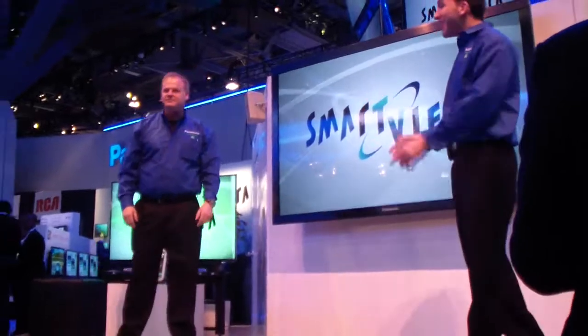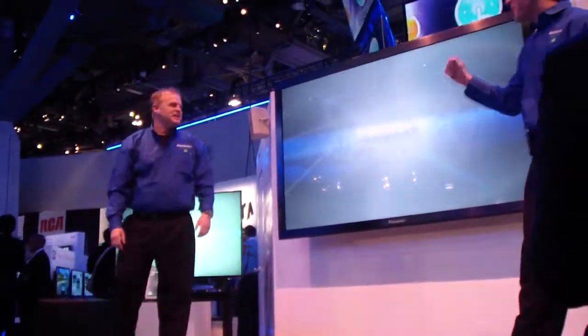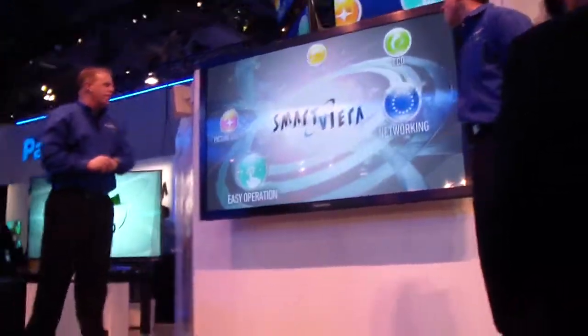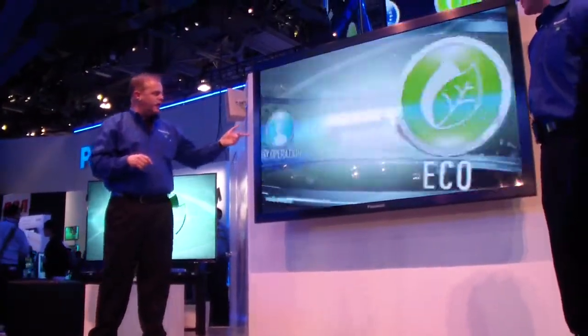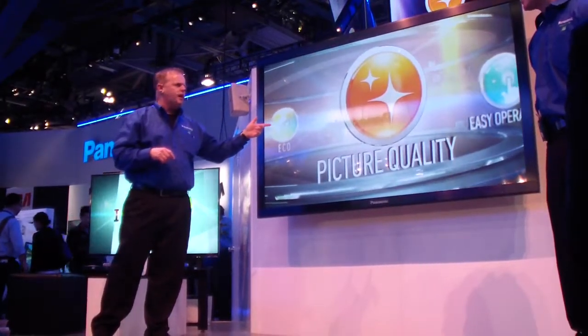So Rich, why don't we just get into the five features of Smart Viera? Absolutely. We're going to talk about the five features of Smart Viera: picture quality, ease of operation, networking, eco-friendliness, and design features.